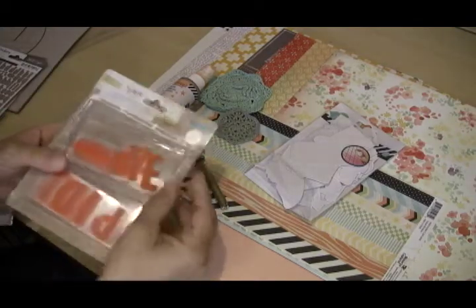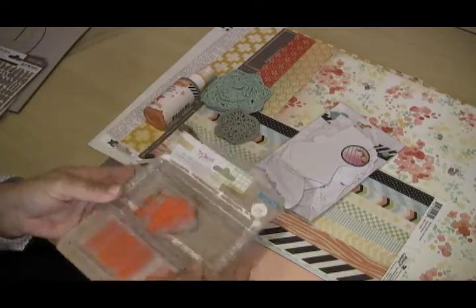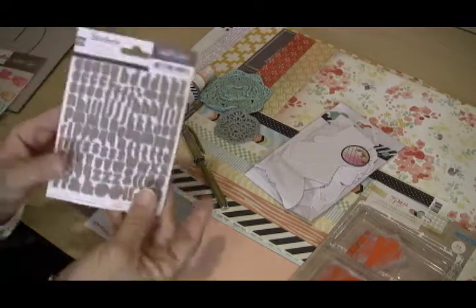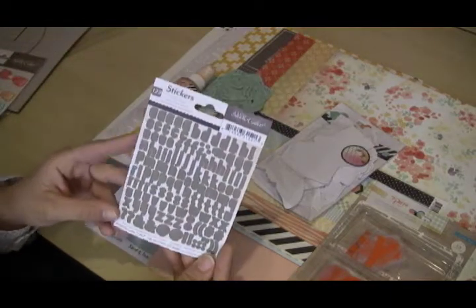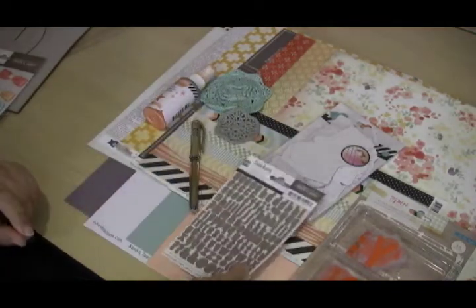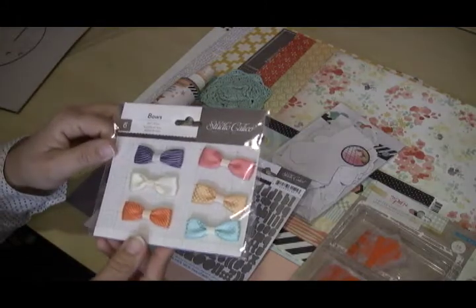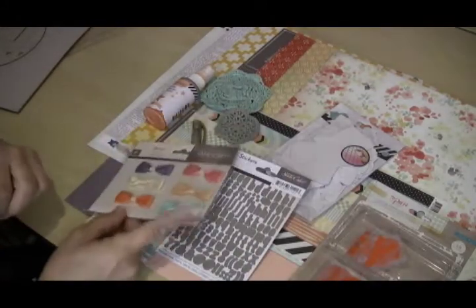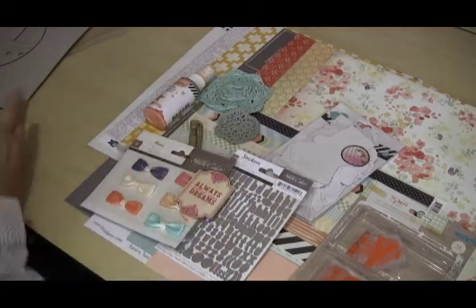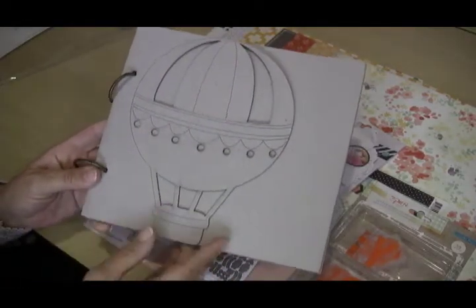We have some acrylic alphabets — these are from Crate Paper, 58 pieces, quite a bit to play with, and those will be really nice. We also have a smaller alphabet from Studio Calico — just a small gray alphabet. Also from Studio Calico, we have some cute little bows, a fun little wood piece.